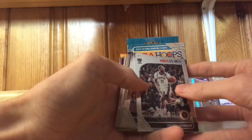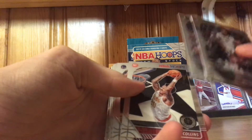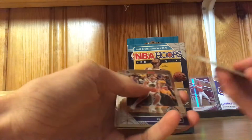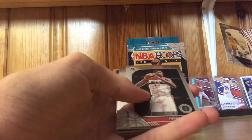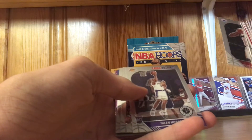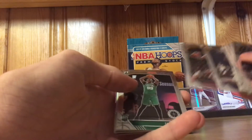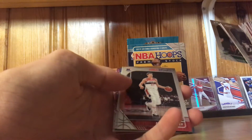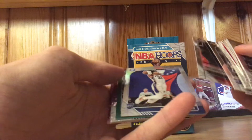First card we got here: Wilson Chandler, Justin Jackson, John Collins, Klay Thompson — damn, he's got to play this year, it sucks. Lou Williams, DeAndre Jordan, Danny Green, Markieff Morris, Thomas Bryant — Rochester native, alright. Rookies we got: Talen Horton-Tucker, Coby White, Tacko Fall, Moritz Wagner of the Wizards — silver parallel, pretty dope.